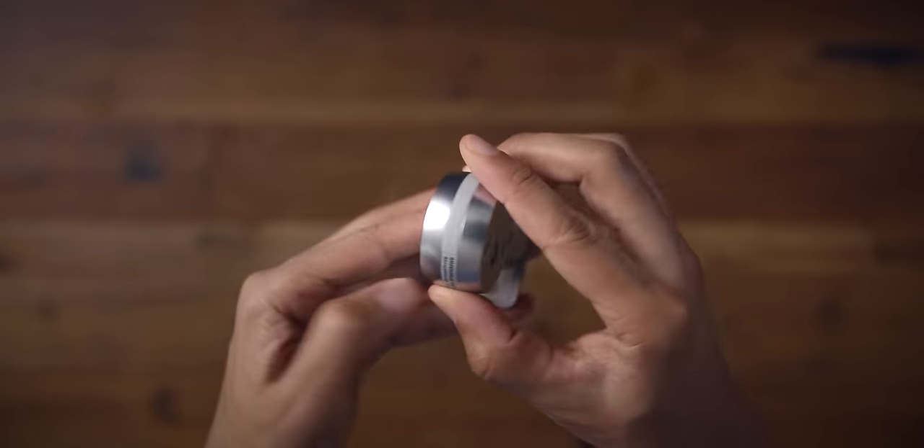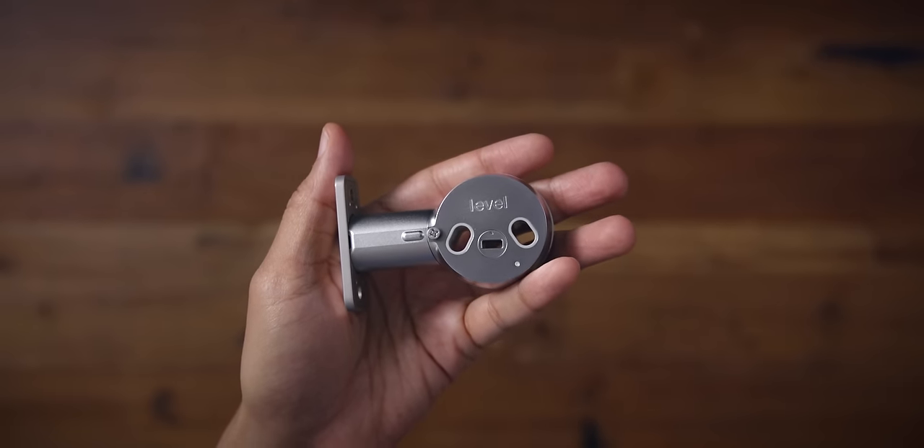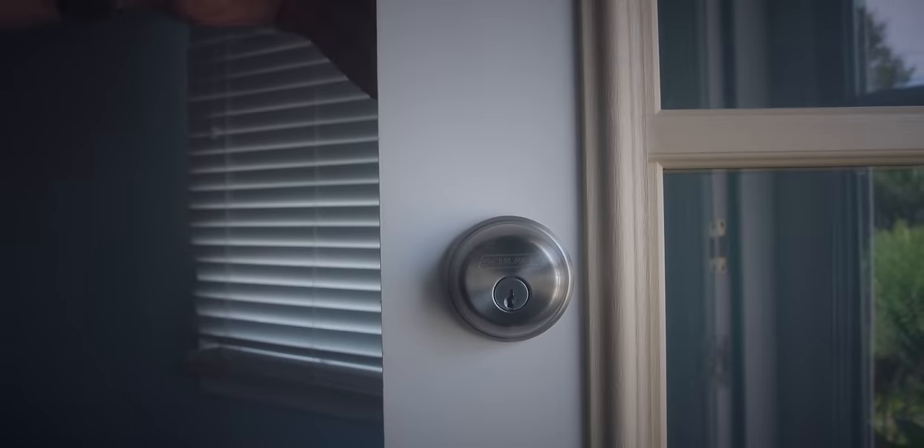So there you go — that's the final setup, and that's basically what you're going to be installing in your door. Now let's go ahead and go through this process.